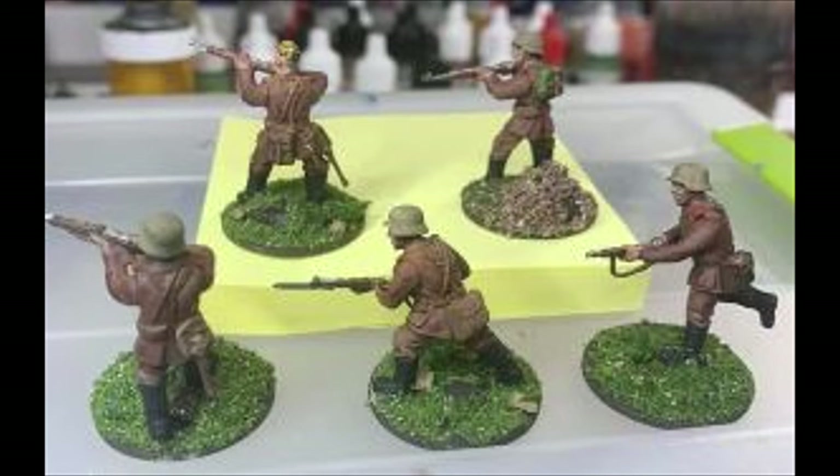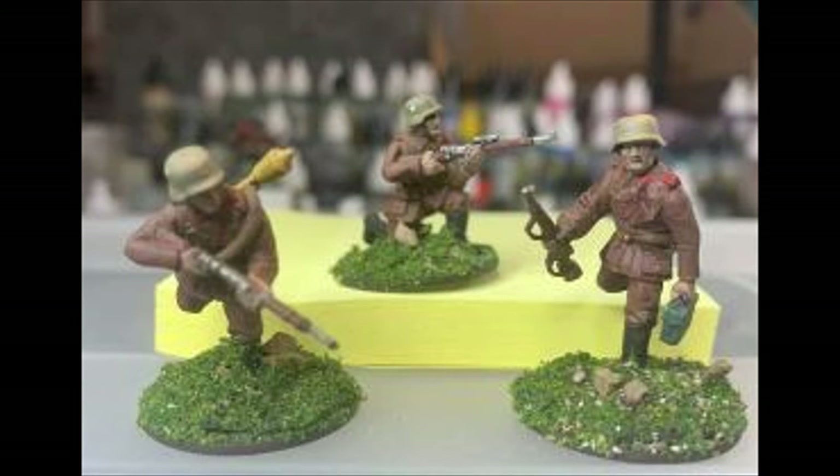The more I dug into it, you can see they did have a mixture of uniforms and gear. They do end up being a lot of brown overall.